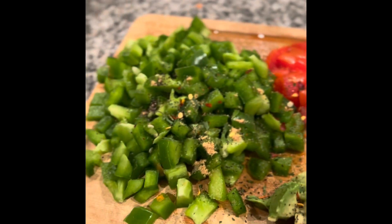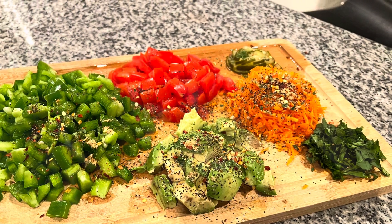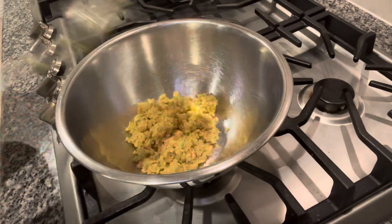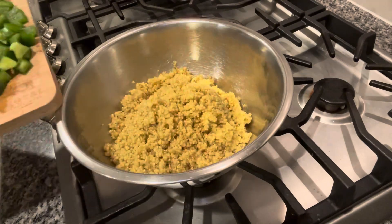Now I am cooking quinoa. I am going to cook for a minute. Just to refresh: 1 cup of quinoa and 2 cups of water. Now I am ready to cook for a bowl.